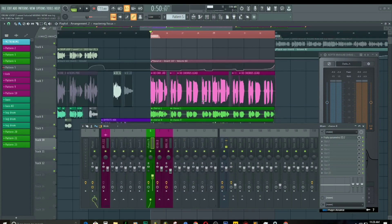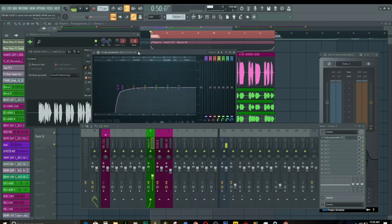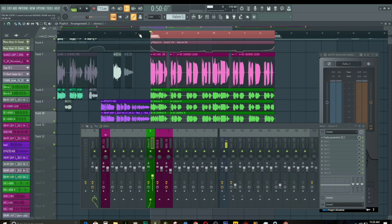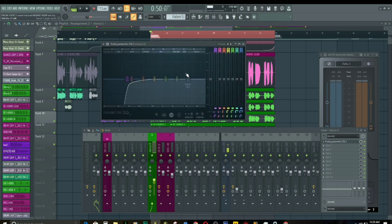In the choir we routed everything into the same track. We have our EQ on this track already. We cut out the lows right here. What we need to do to this vocal is really make it feel natural — we don't need to overdo the processing because it might sound unnatural. We want it to really feel like a choir so we have to process them all together. Now we have this EQ right here. Let's play the beat and the vocals at once.